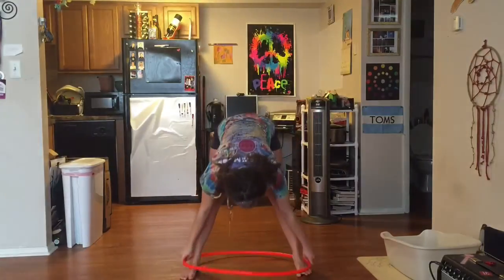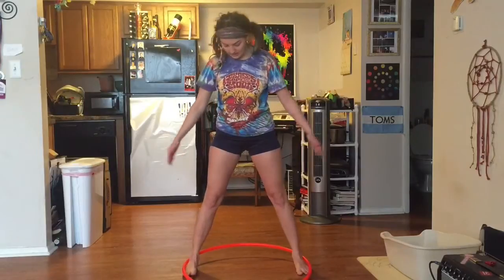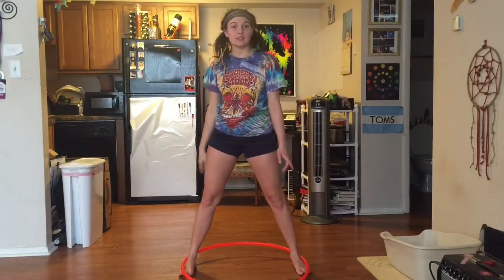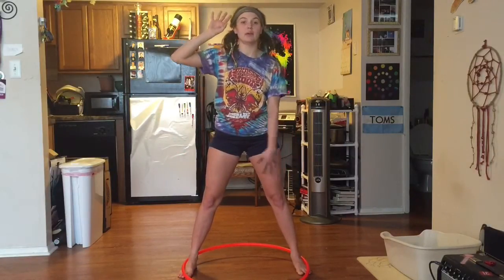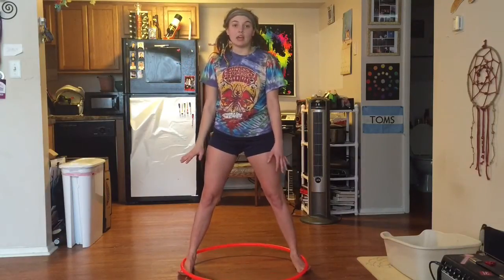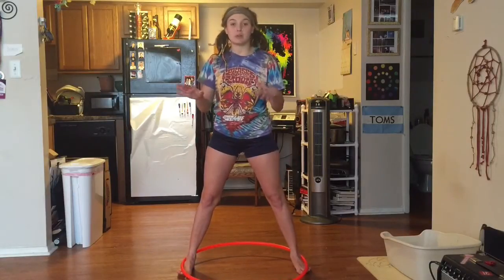I start with my feet, hoop with a part, and the hoop is just kissing the outside of my feet. I jump up and left, and hide my left arm, catch with my right arm. My feet are flexed the whole time, and my knees come towards my chest.